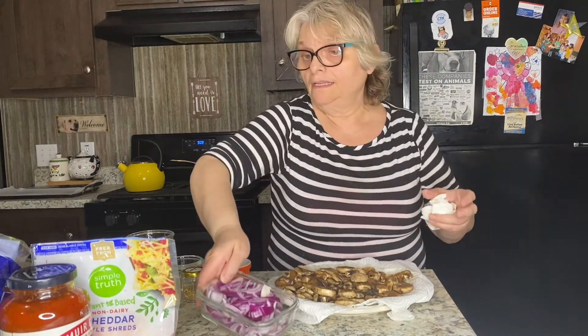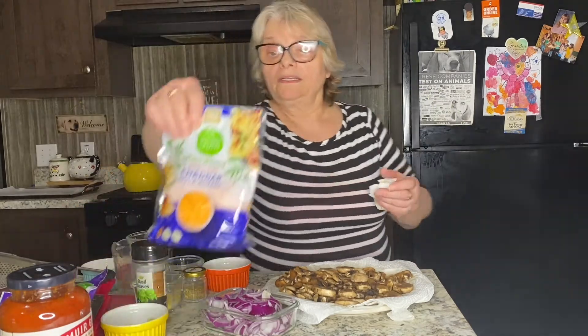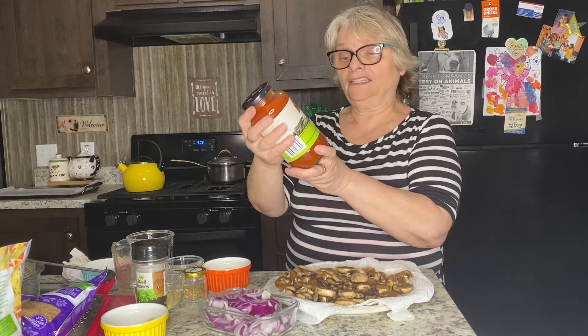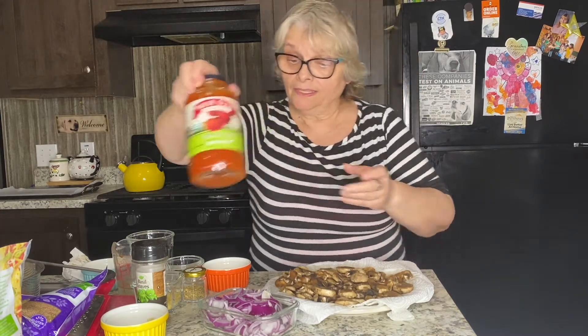While my cauliflower rice is cooling, I'm going to show you my toppings for the pizza. I will use mixed mushrooms, red onions, and spinach. I'll also use vegan cheese, and my sauce is going to be tomato basil — no sugar added. You can use any toppings you like; instead of this sauce you could use marinara or even vegan pesto. If you don't like sauce, just skip it.